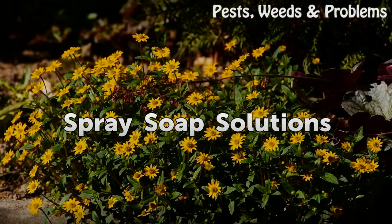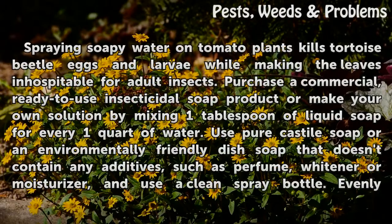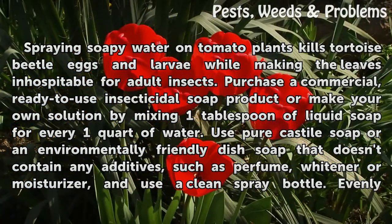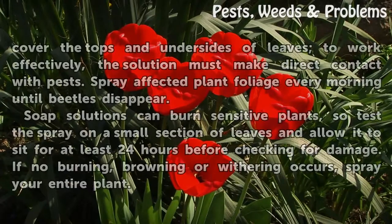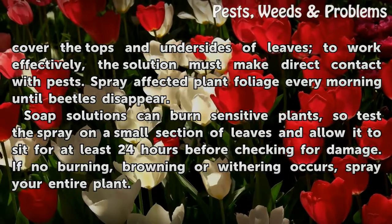Spray Soap Solutions. Spraying soapy water on tomato plants kills tortoise beetle eggs and larvae while making the leaves inhospitable for adult insects. Purchase a commercial, ready-to-use insecticidal soap product, or make your own solution by mixing 1 tablespoon of liquid soap for every 1 quart of water. Use pure castile soap or an environmentally friendly dish soap that doesn't contain any additives such as perfume, whitener, or moisturizer, and use a clean spray bottle. Evenly cover the tops and undersides of leaves — to work effectively, the solution must make direct contact with pests.